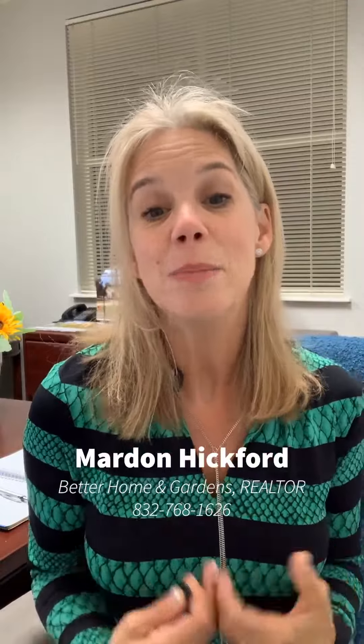Those are a couple of hints that hopefully will help you get market-ready for this fall season. If I can help, I'm more than happy to walk through your home and give you little suggestions. You all have a great fall — I'm here if you need me.